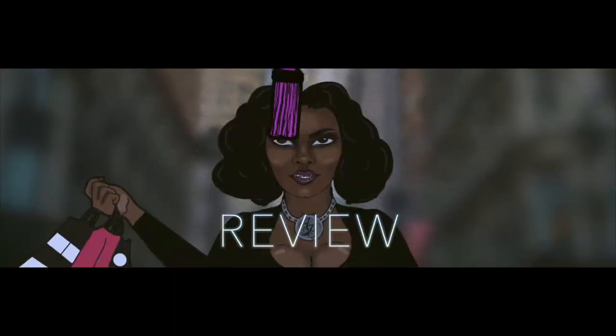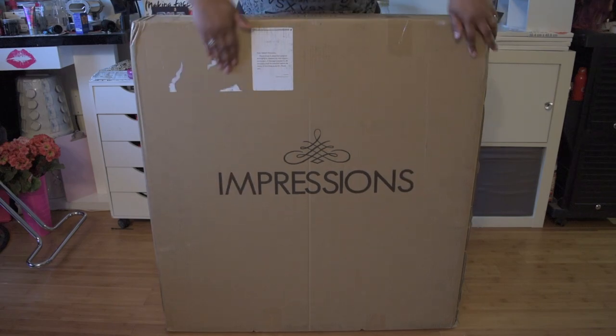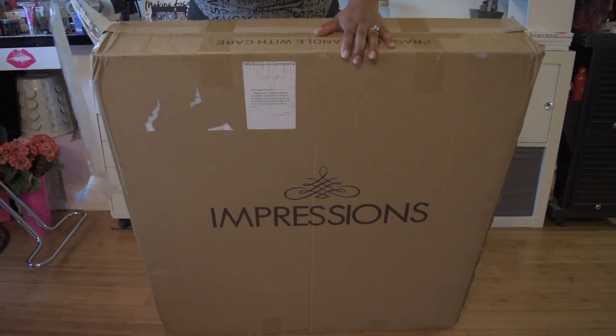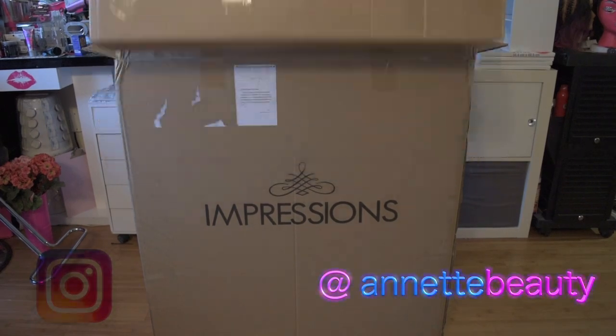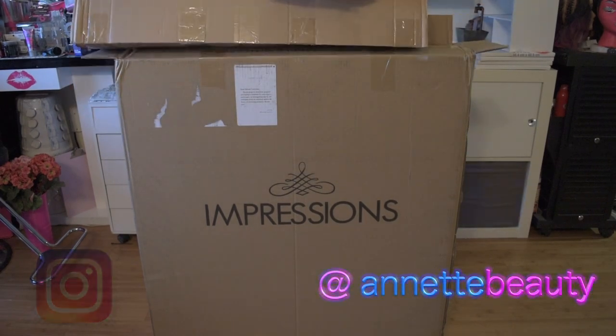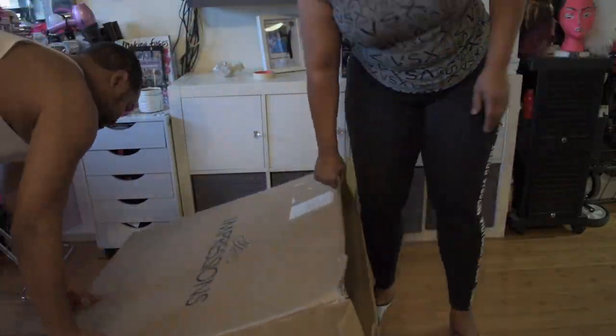Hello Virgin Air beauties, welcome back to my channel. And for those of you who are new to my channel, I'm so glad you decided to stop by and check out this unboxing for this Impressions Vanity Mirror. If you want to see more details of this mirror, please continue to watch.